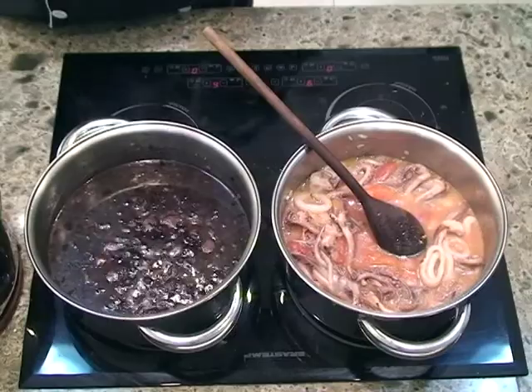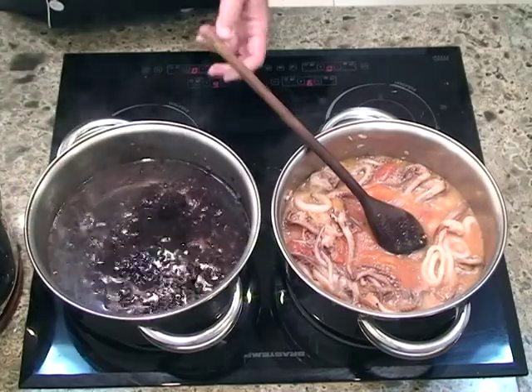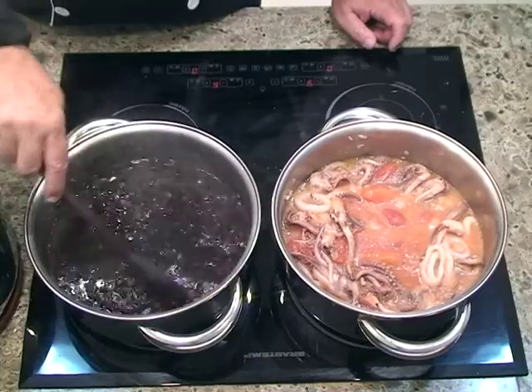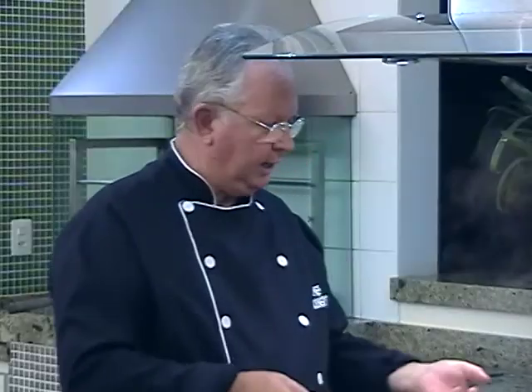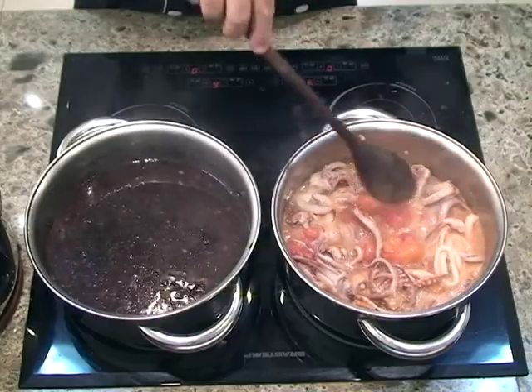Está faltando caldo no nosso risoto. Vamos colocando de duas em duas conchas, naquela mexida até que o arroz vá amolecendo e a gente possa juntar a caldeirada e o arroz. É um prato simples de fazer mas que demanda tempo na panela — tem que ficar sempre olhando a hora que está pedindo mais caldo, e vai demorar uns 15, 20 minutos para cozinhar.